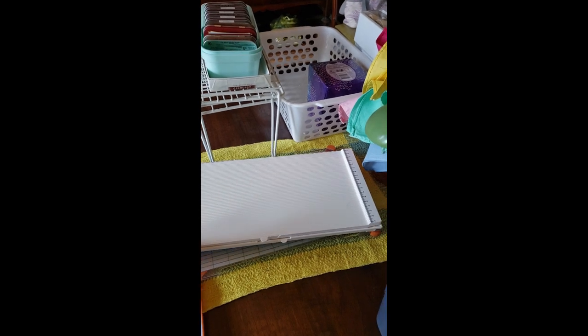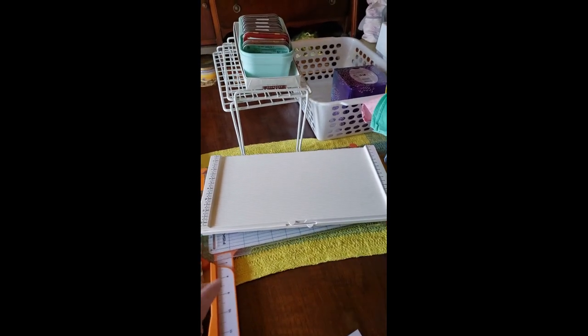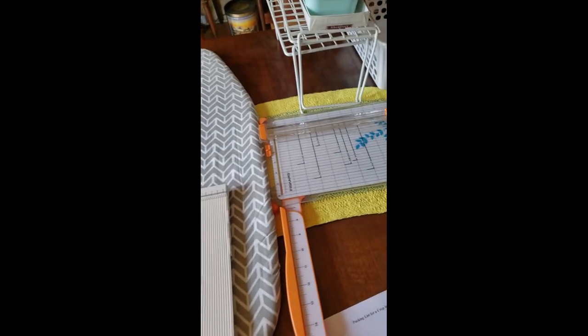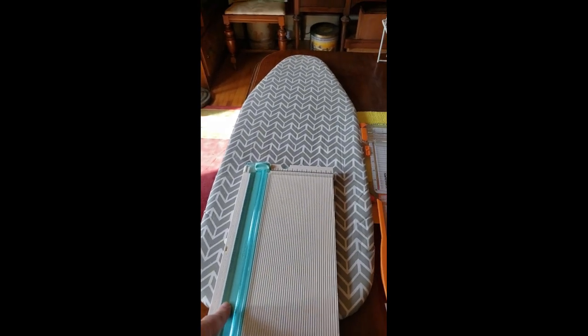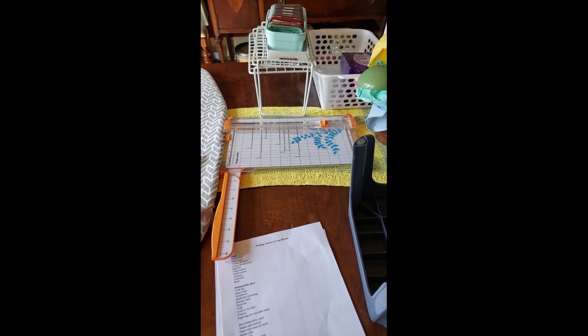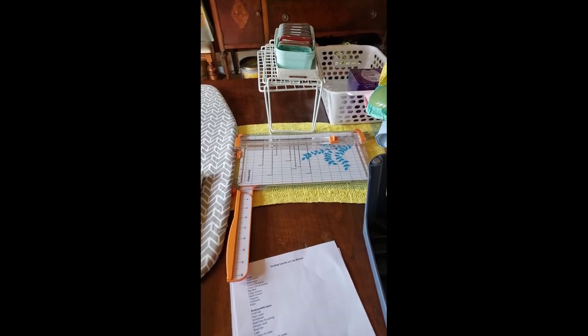I have my brand new scoreboard that I'm very excited about — that opens up to 12 inches. It is a We Are Memory Keepers. And then I have my cutter as well. This is also a cutter but I'm really not very familiar with it, so I'm going to bring both because I'm driving. If I were flying I would only bring one, but I have both.